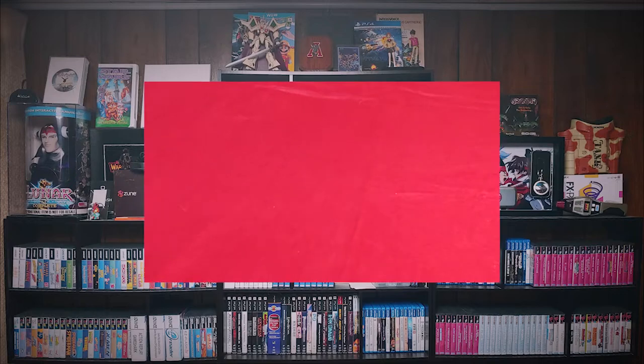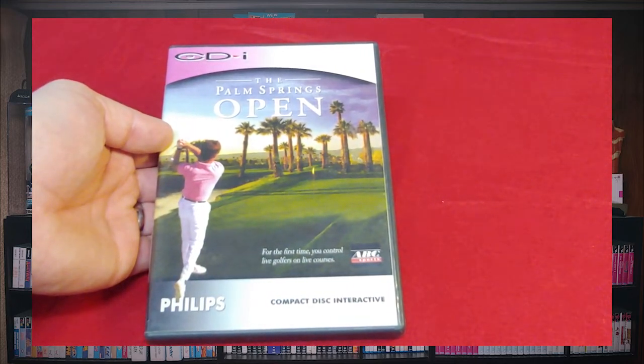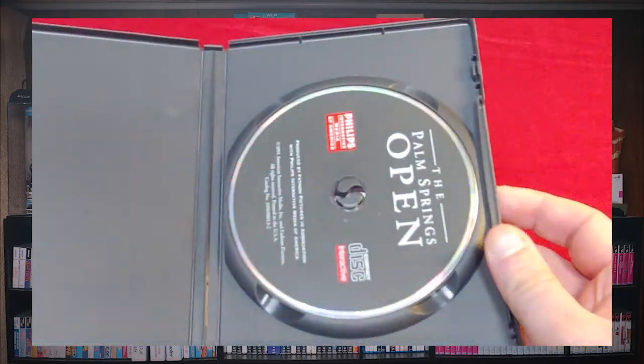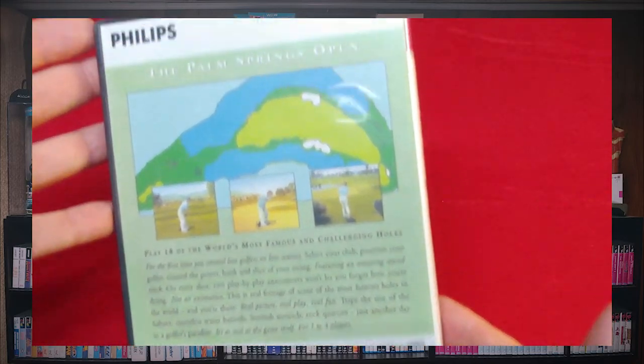So without further ado, here's my Phillips CDI collection. First up we have ABC Sports Presents: The Palm Springs Open — it's a golf game, fairly obvious. It is in an aftermarket case, but I went to the Cover Project and printed this one off. It's fairly nice, I'm very happy with it.